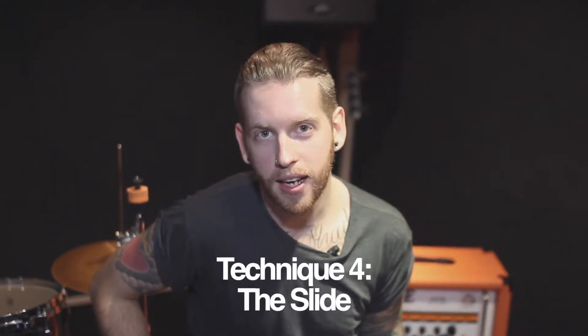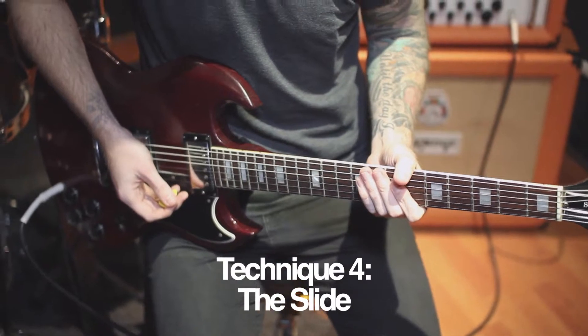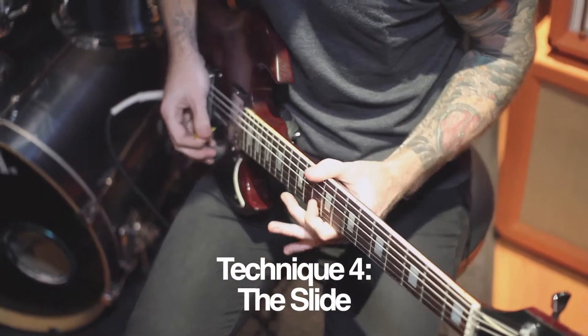Technique four is the slide. It's entirely up to you which finger you use to slide up your neck to your starting position. There you have it — four simple techniques that add some real excitement to your playing.